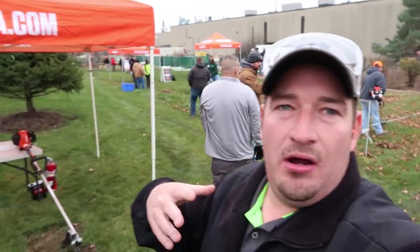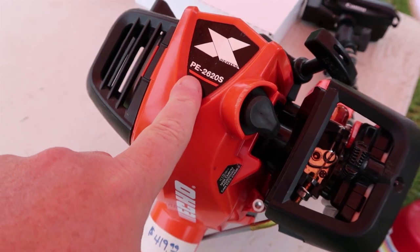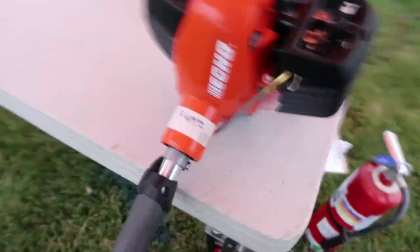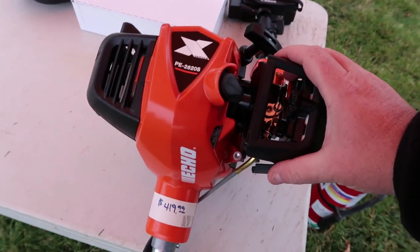We're at Echo doing the demo thing, letting you know about the new UAT member demo and things like that. I wanted to talk about the newest straight shaft edger, because a lot of people liked the 266S and of course they discontinued it. Well, they have answered your prayers and came back out with what they're considering part of the X-Series: the 2620S. This is your straight shaft edger — pretty much identical to the 266S but with a better engine.